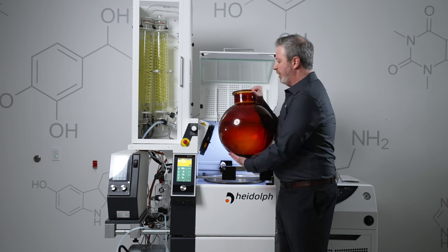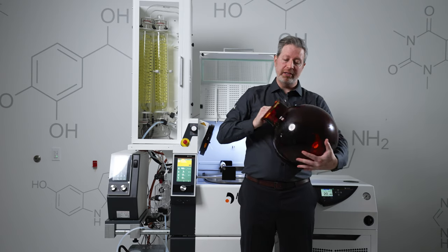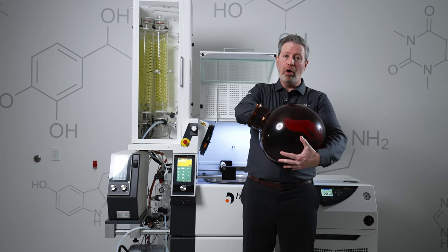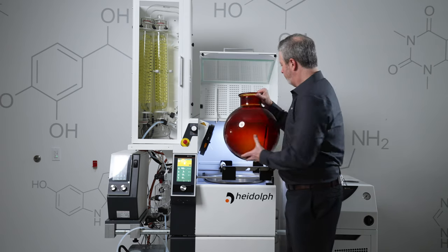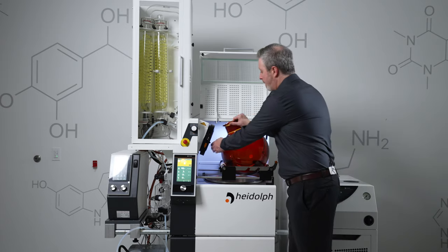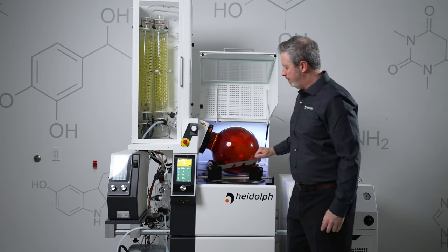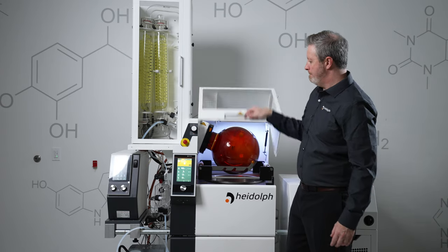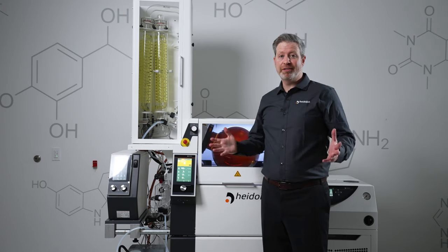Now, one thing you'll notice about this flask is that it has a very wide neck. This is wide enough to allow you to get your whole arm into the flask to scoop the oil out if needed. The flask goes right back on the flask support bars — clamp it in, and you're ready to go. It's just that simple.